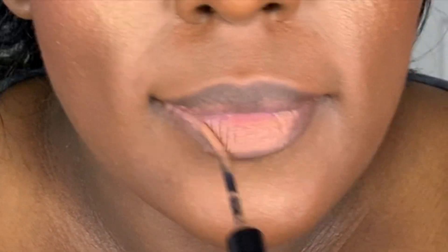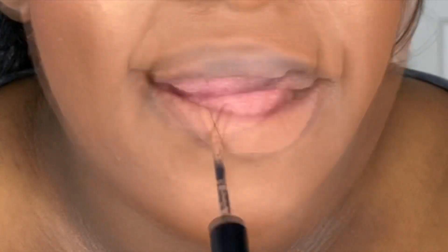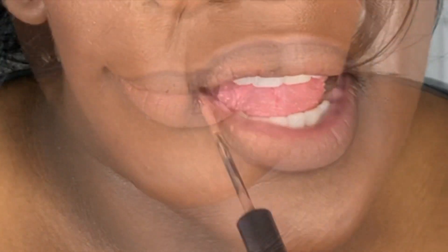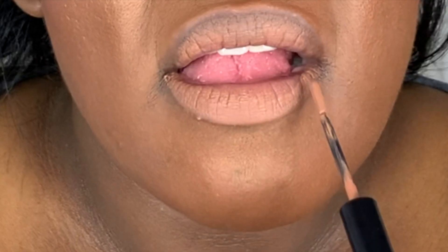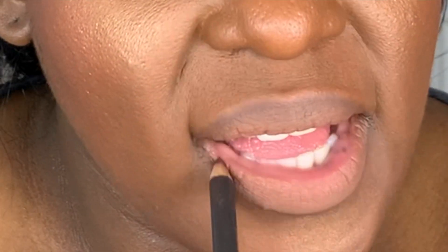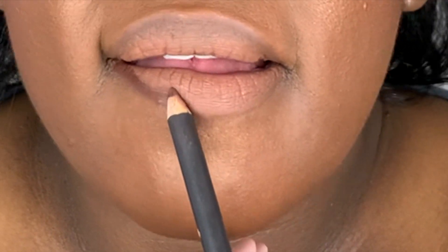To ensure that this makeup is mask-friendly, I'm going to apply a liquid lipstick all over the lips and then blend it in by pressing my lips together, followed by a little bit of lip liner on top of that to add a little definition.